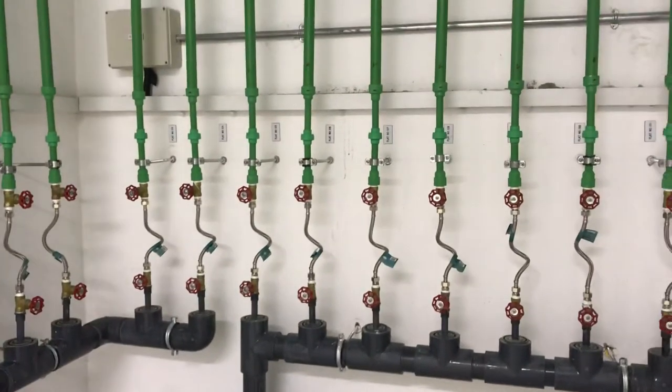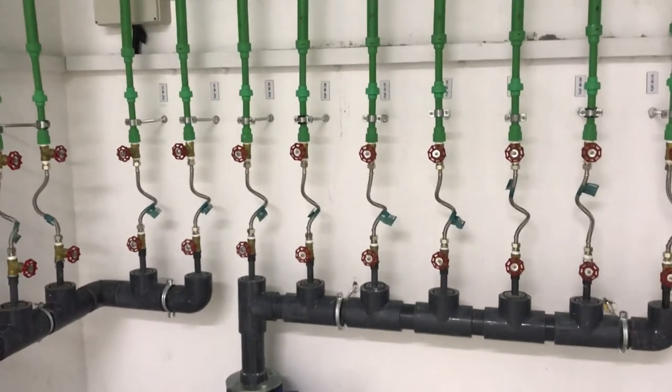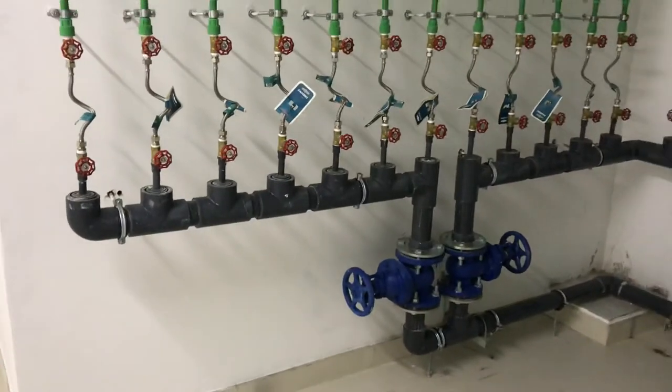After the inspection, the permanent water meters will be provided. This is the explanation of the water meter room.